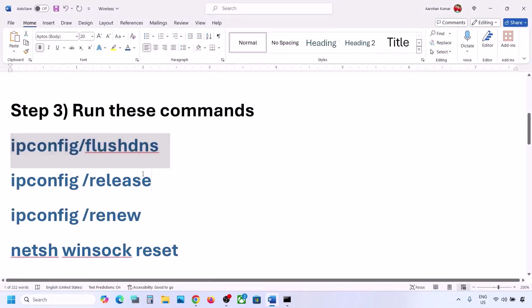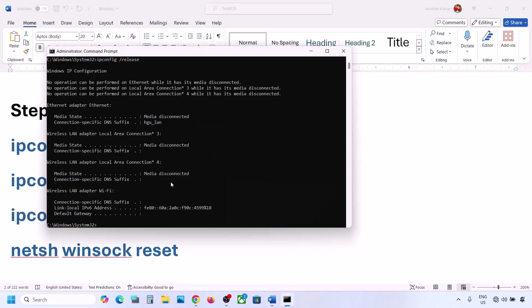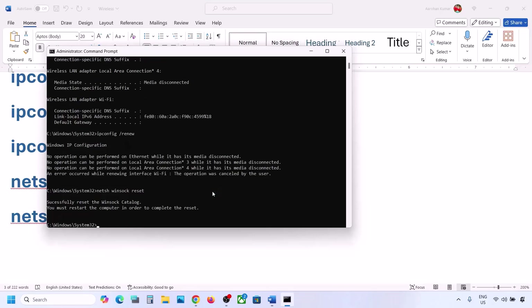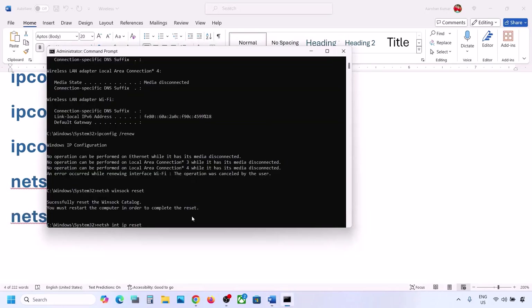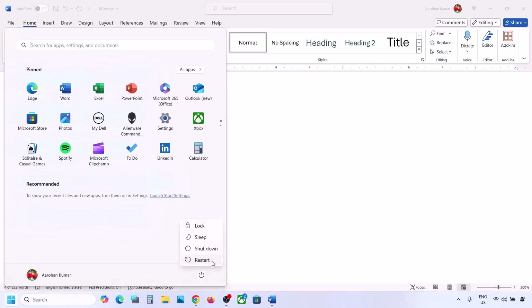Run the second command — paste it and hit Enter. Run the third command — paste it and hit Enter. Run the next command as well. Once you have run all the commands, restart your computer — restart is a must after this. Then connect to your network and check.